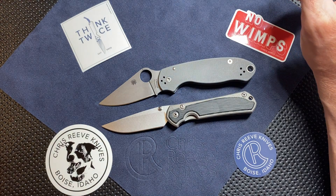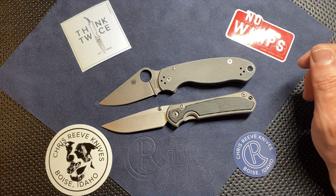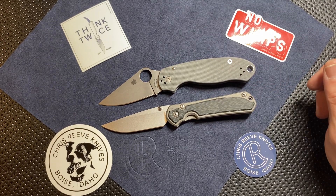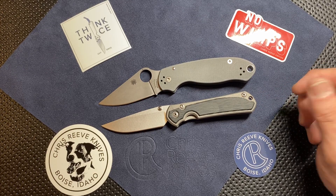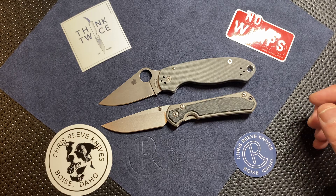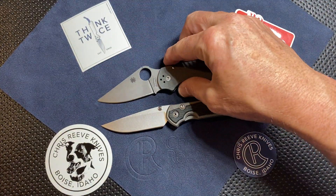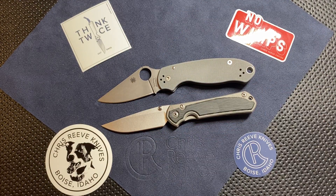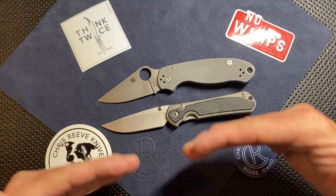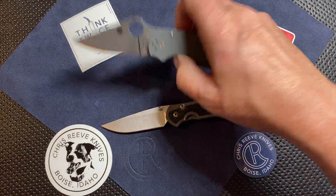This was probably my number one user last year — the Spyderco Para 3 with gray G10 scales in Maxamet steel. My heaviest carried knife last year. Unfortunately, the Sebenza is taking away pocket time from this one. I still love my Maxamet Para 3. Size-wise the blades are very similar, though the Chris Reeve Sebenza has a little more cutting edge because the forward choil on the Para 3 takes away from the blade a little bit. One nice thing about the Chris Reeve is they give you a nice area near the ricasso so that when you sharpen, the blade will still look really nice shape-wise.